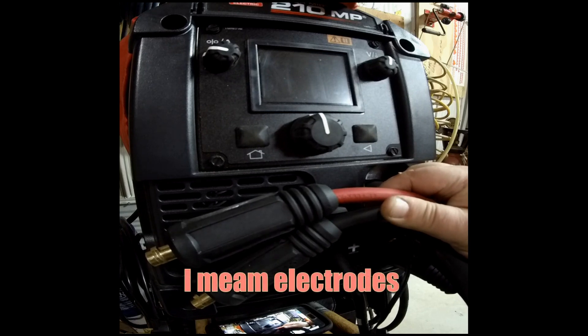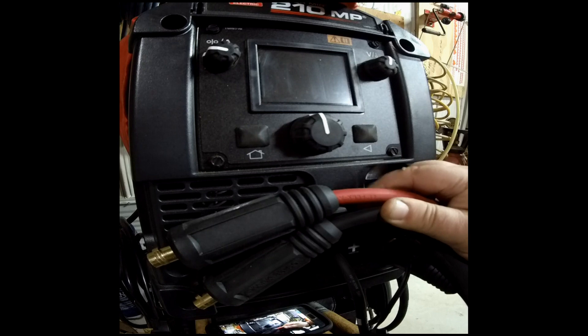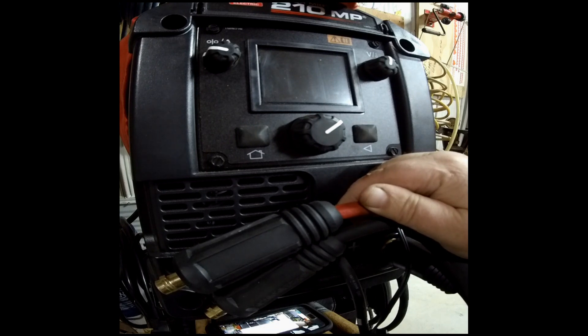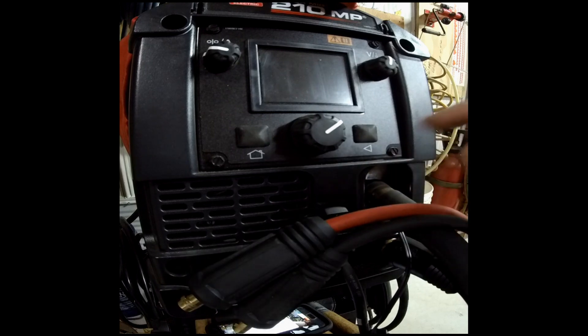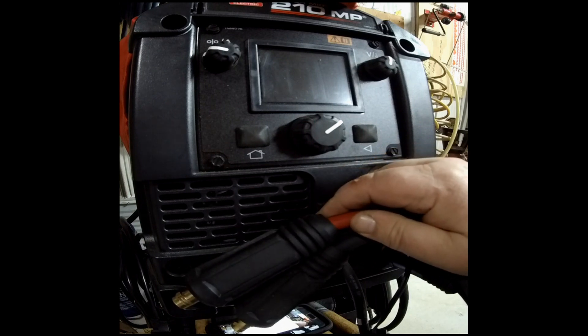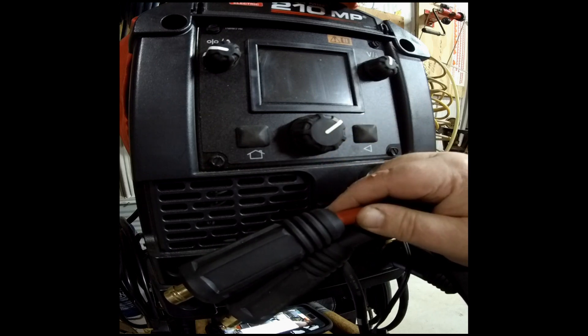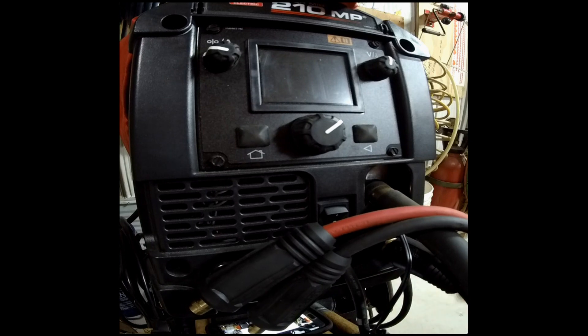Electrode polarity — some sticks run negative, some positive. On big professional machines the leads are plugged in, or some are swaged with battery lugs and there's a big switch on the machine to switch electrode positive to electrode negative. On smaller machines you have to change the leads on the machine itself. The reason I got a 25-foot extension is I don't want to carry this machine as a backpack when doing stick welding, because Lincoln Electric cheaped out on the length of their leads.